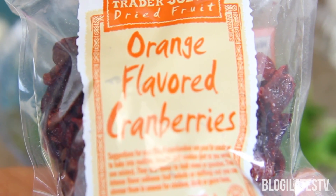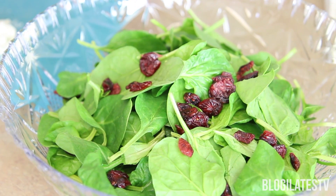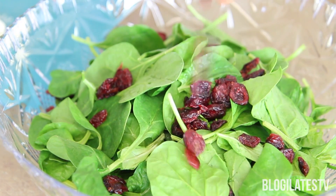Then add a generous handful of dried cranberries to the mix. These are orange flavored, but it doesn't matter — you can go with regular craisins. I really love it because it adds a chewy, sweet texture to the salad.